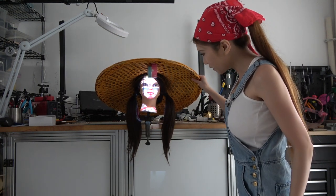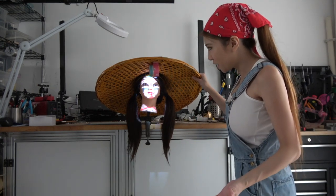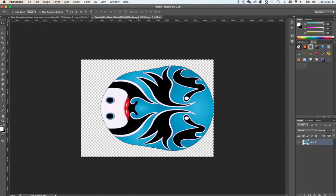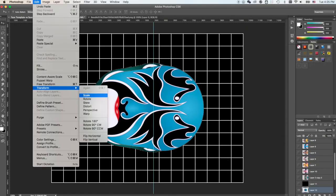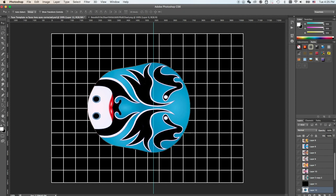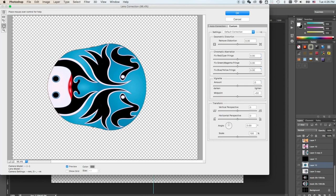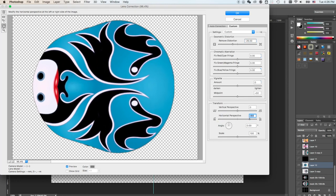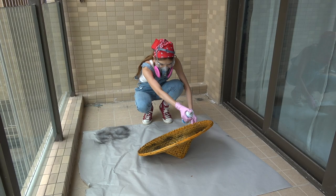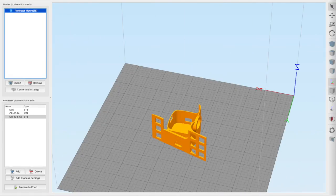I think the projection is right but I probably need to distort the image in Photoshop and only project on my face and not my neck. I think I'm really just going to try to give it a proper go.